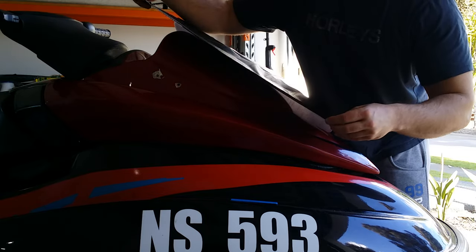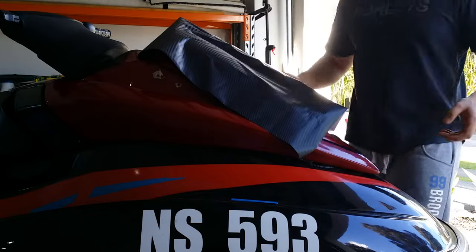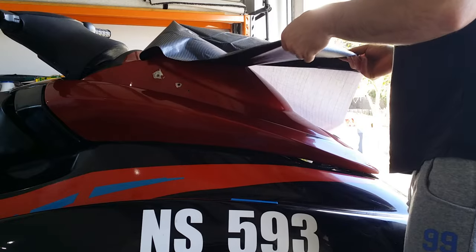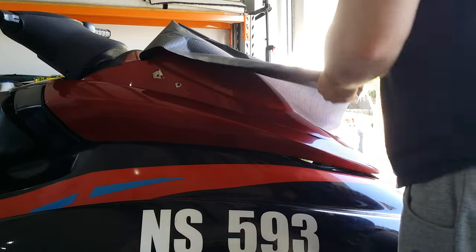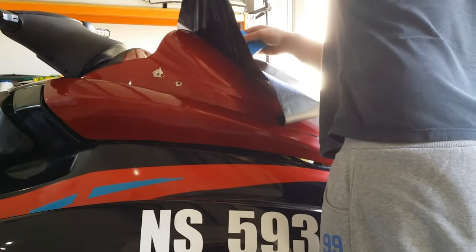Cut the vinyl wrap larger than the piece that you need. Be quite generous because when you're molding the vinyl wrap around an object it tends to be short, so be quite generous. Cut off half the backing of the vinyl wrap so you can apply one side first and work from the inside out, then peel the other side off and work the other side.